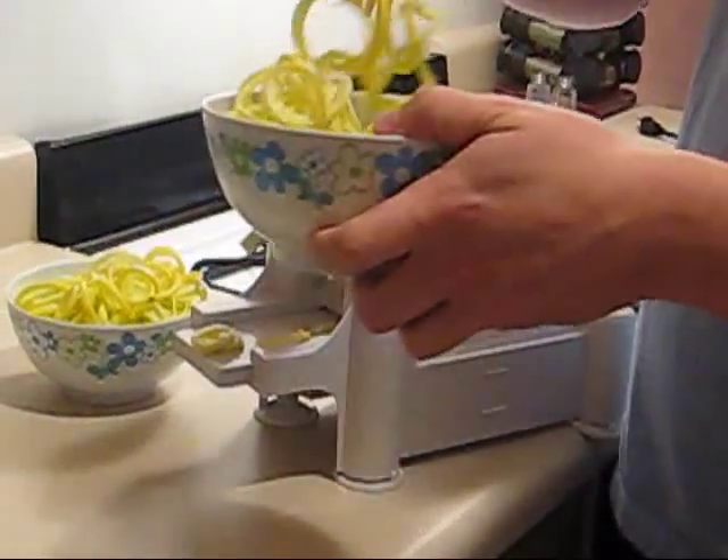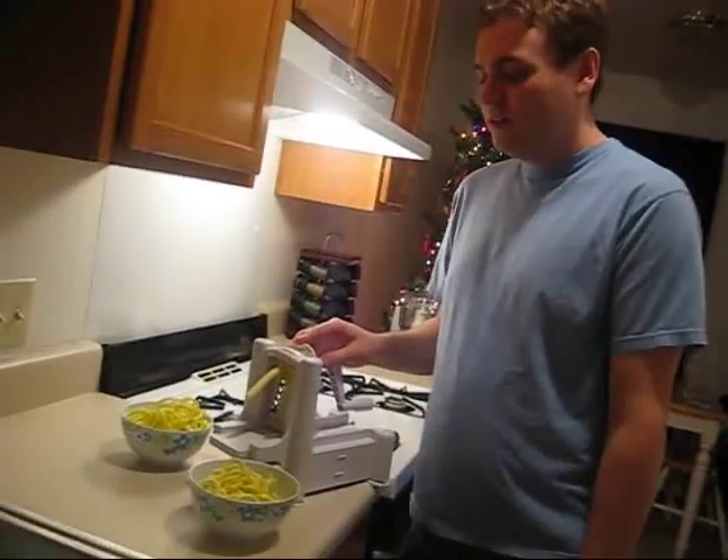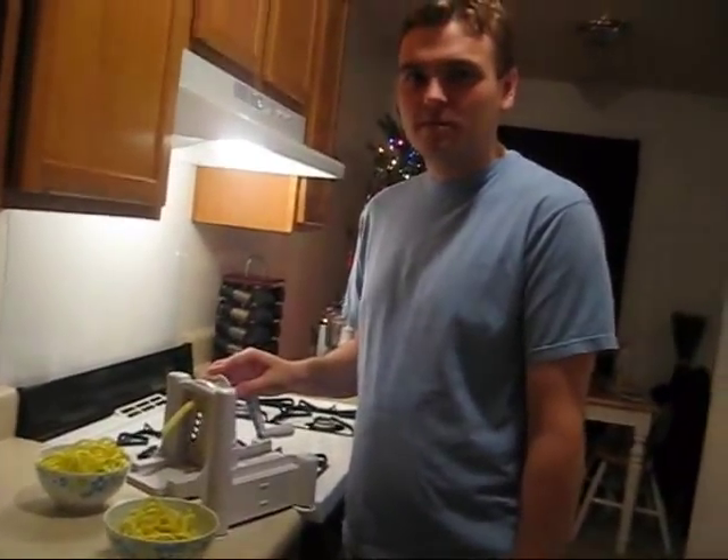Got some raw spaghetti made out of squash here. I think I'm going to make some sauce. Just going to take a tomato and throw it in the food processor, and I'll show you the final product when it's done.